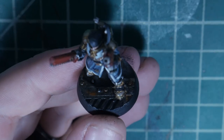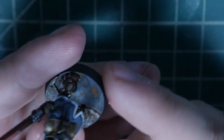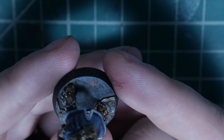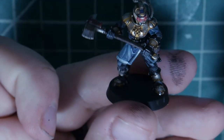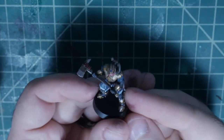I promised you a basing tutorial, so here's my base for my captain. There's a little vent here and a step-up section. I sort of borrowed inspiration from Necromunda style bases — at least Necromunda style flooring. So what we're going to do is base this guy. Let me zoom out a little bit so you can see the table better.